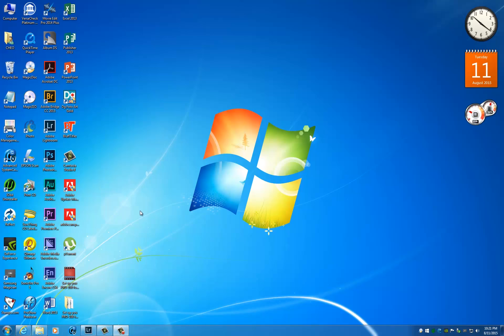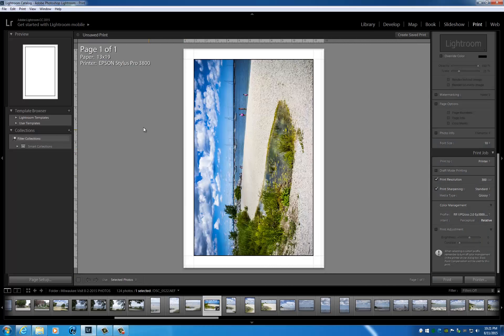Hello, Jose Rodriguez here again. In this video I'm going to be demonstrating how glossy the original OEM Epson K3 inks can be. Normally, pigment inks are not designed to be used on glossy papers — they work quite well with luster, satins, barita, and papers with slightly less sheen than a full-blown glossy.